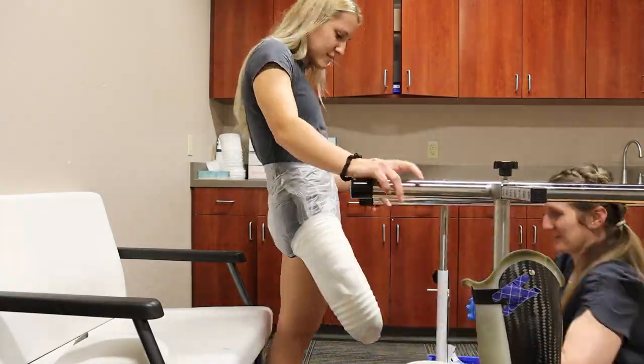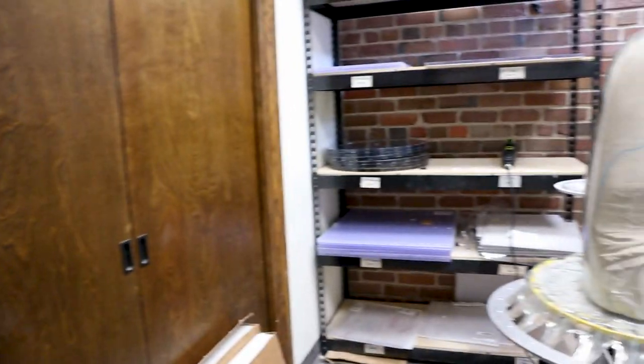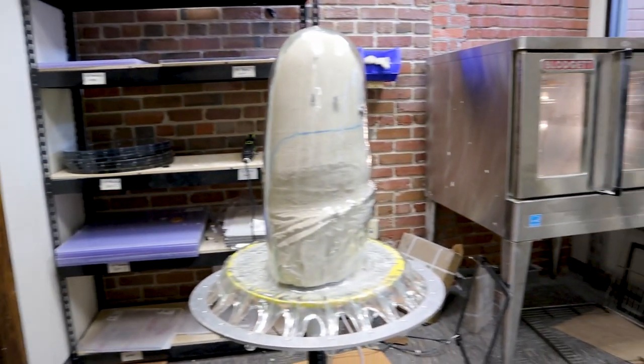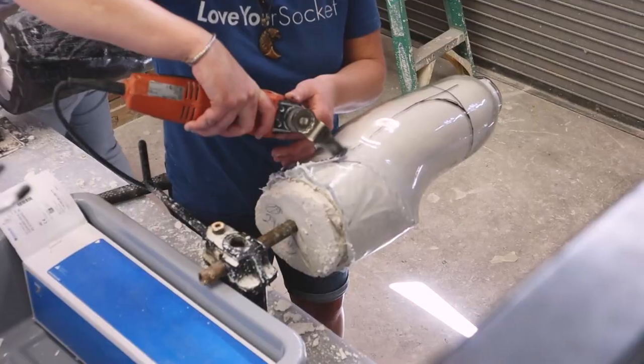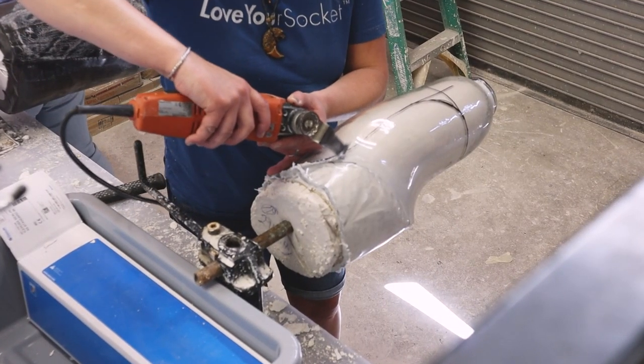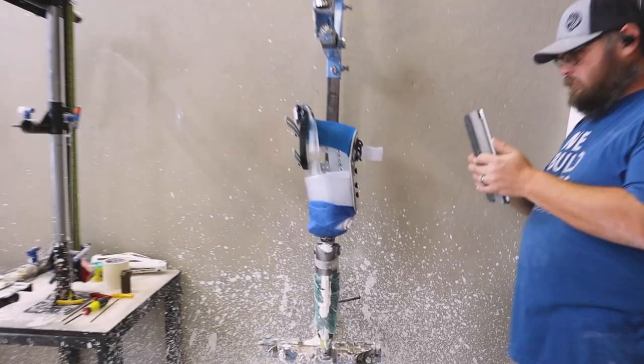As far as the experience of getting the socket made, it's not that different from a traditional socket — they still cast you the same, you still get a test socket and then your final socket. The time between each of them is a lot shorter than traditional sockets. It was just wham bam — the easiest socket I think I've ever had made.